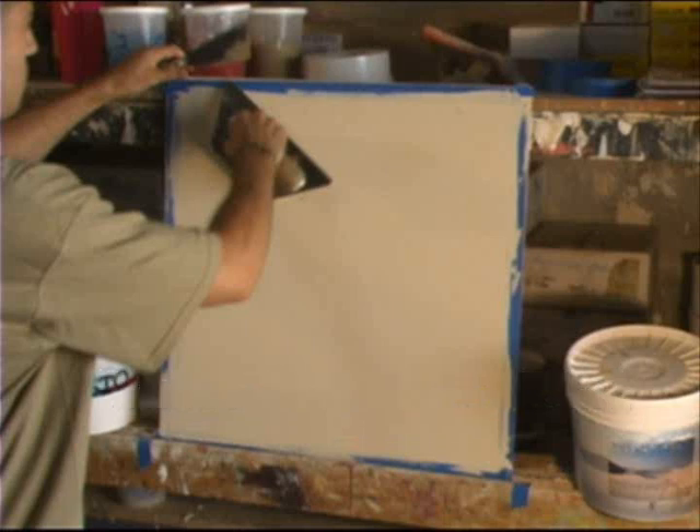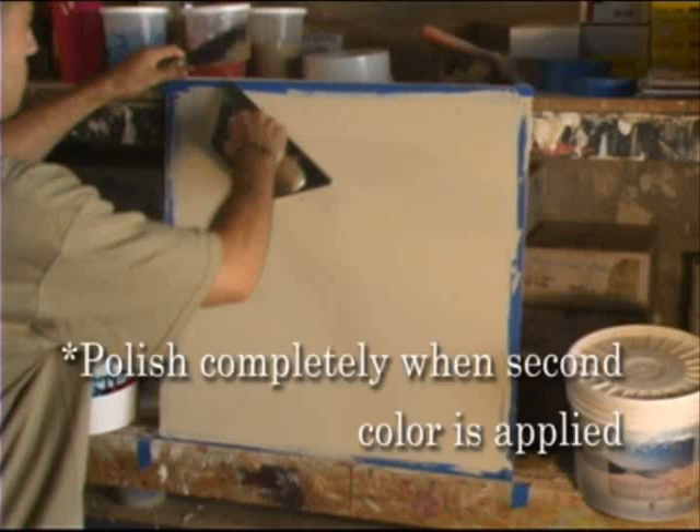While it's still wet, he'll apply a secondary color — in this case it's a green — and a thin coat, and then polish it completely. Try this technique on your samples and see the added dimension of two colors.